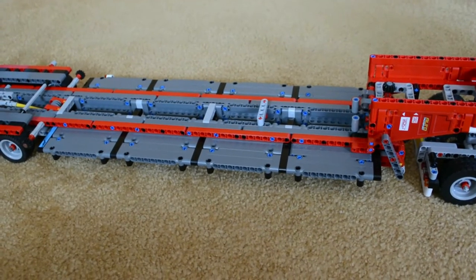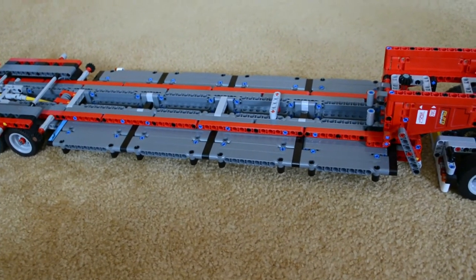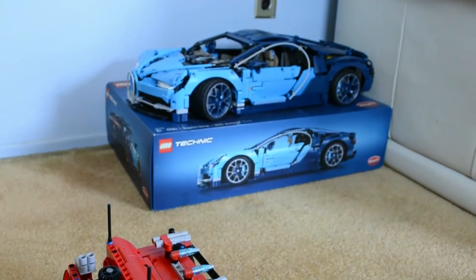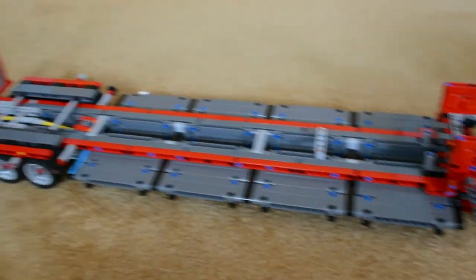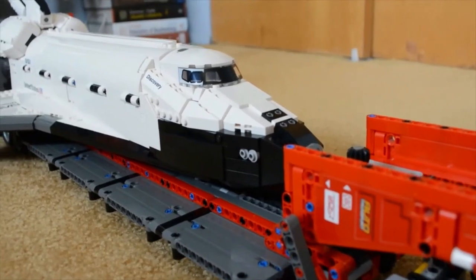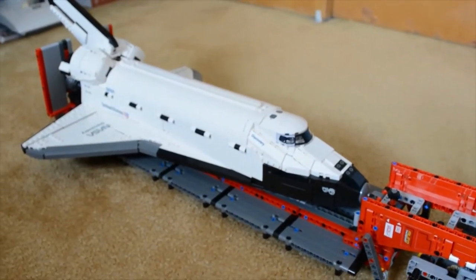Honestly, you can't enjoy this set to the fullest without placing something on the trailer. This was meant to carry something like a bulldozer or some kind of heavy machinery, but I don't have anything like that. Obviously, I can't fit the Bugatti on it — it's too big and wide, not to scale. And I glance to my left... No way... No way! Yes way! Yes way! Oh man! I just have one word for this: Epic! Oh snap!